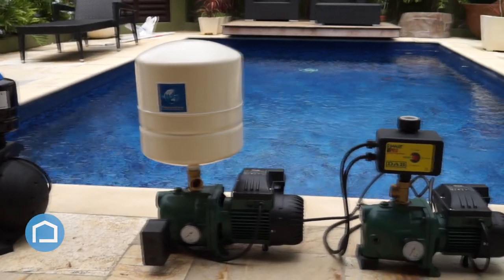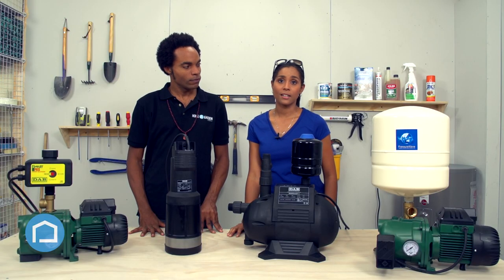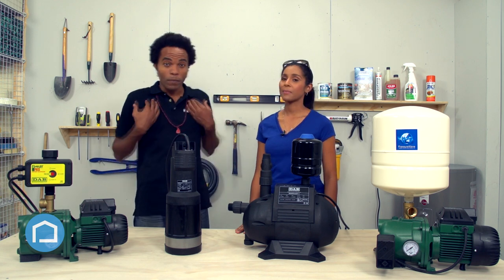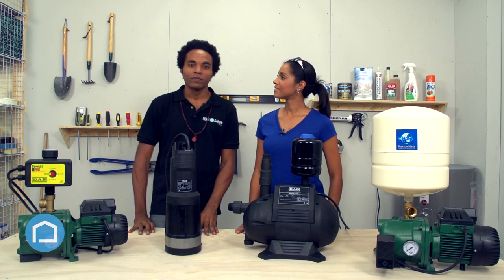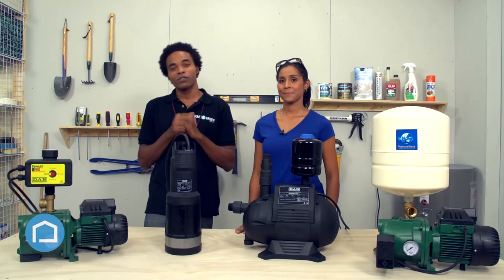So now you're more aware of the different DAB pumps available in Trinidad and Tobago. They're available at most leading hardware, electrical, and plumbing stores in the nation, and they are distributed by Electrical Industries Group Limited. I'm Nikolai and I'm Salaj — you've been watching Home and Garden Caribbean. Check us out at hgcaribbean.com or on Facebook at Home and Garden Caribbean. See you all next time, bye.